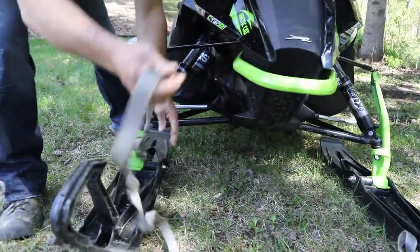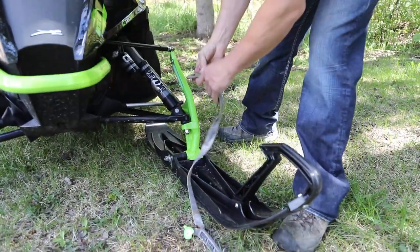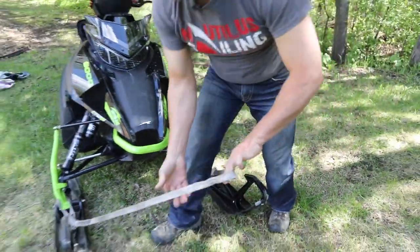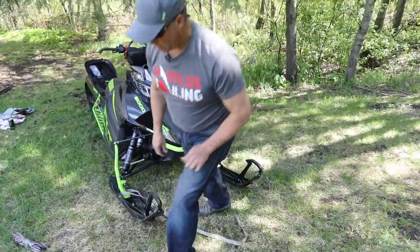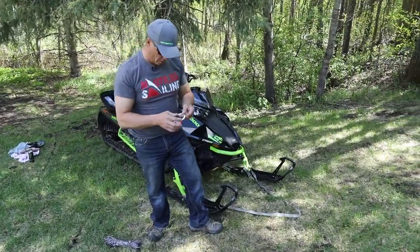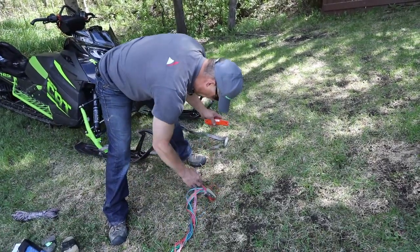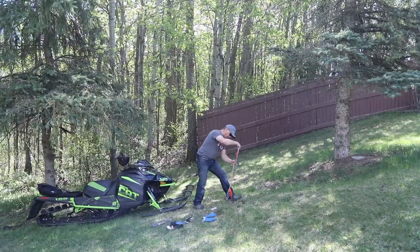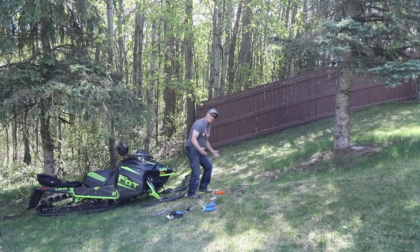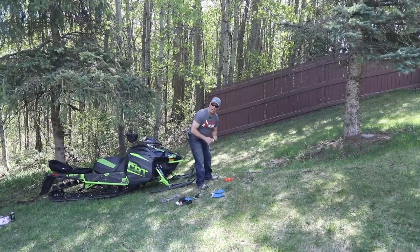So these just clip on nice and simple around the A-arms or the spindles. That way you're not scratching anything or damaging anything — you're pulling on the spindle, probably the strongest part of the sled. And then we're going to take one of these carabiners from Pocket Ox. So we're going to pull it towards us so that it kind of mimics being stuck and you're sitting on the sled or beside it, revving it and pulling at the same time. We're going to see if it actually can be done.